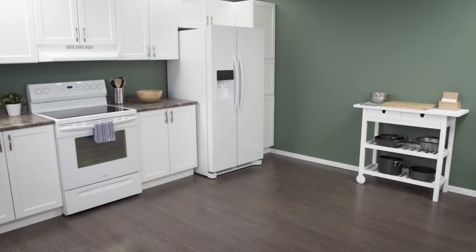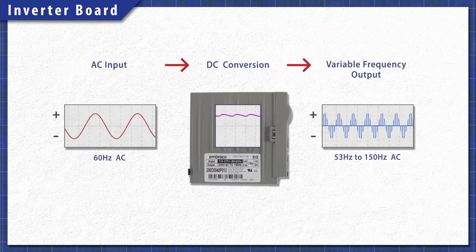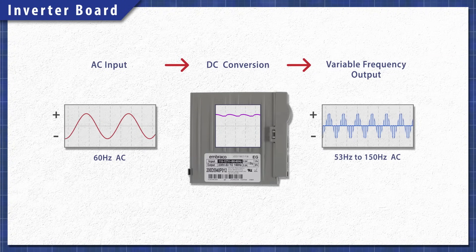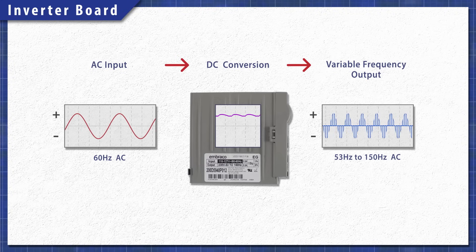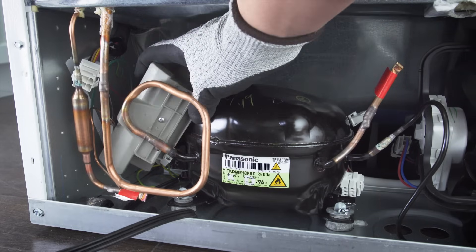Some refrigerators won't have a starting relay or a capacitor. Instead, these models use an inverter control board — usually a large grey box either mounted on the compressor or off to the side. These are used with variable speed compressors, and the board will adjust the power as needed. Inverter boards can't be tested, so it's best to eliminate all other problems before installing a new one.